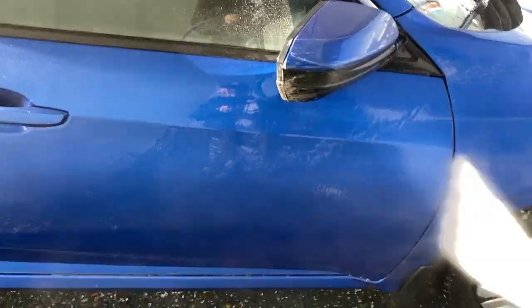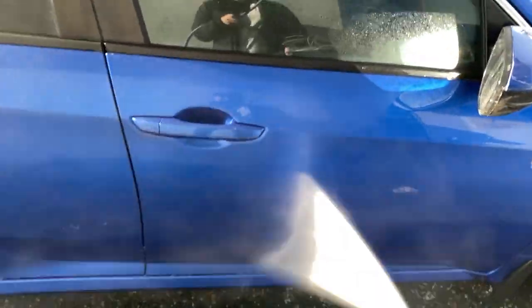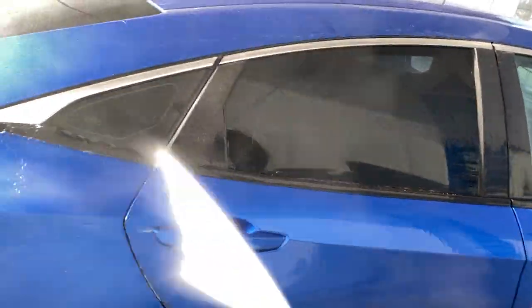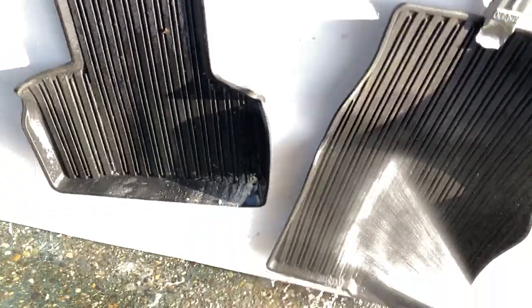Step 1: Pre-soak. You're going to want to pre-soak your car just with normal water, rinsing off any loose mud, dirt off of your car, your tires, your mats.